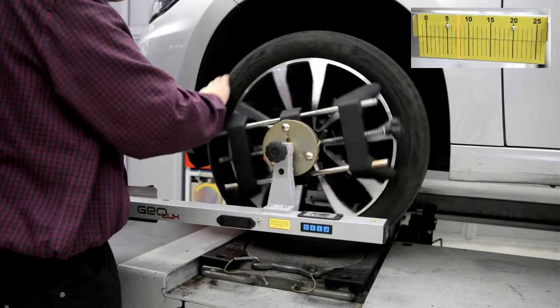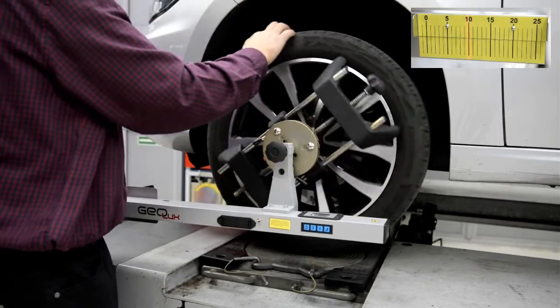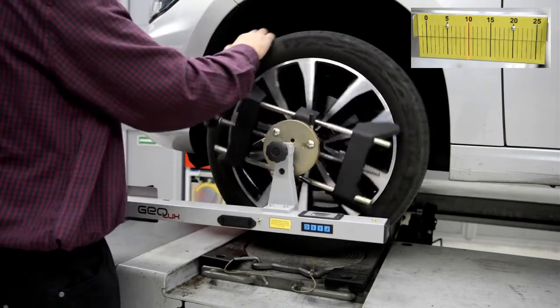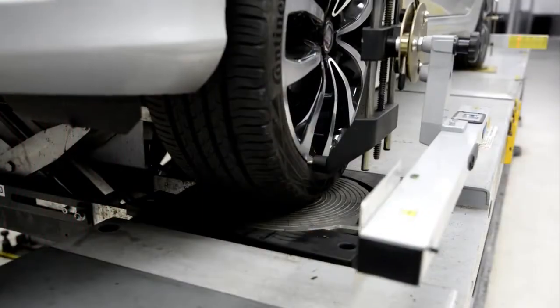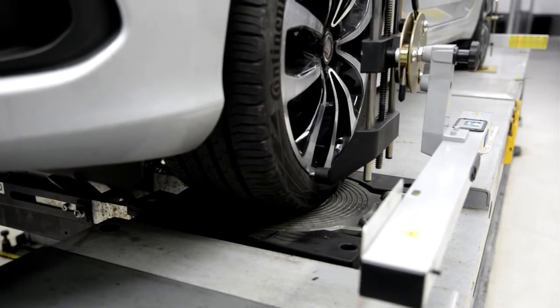After lifting the front axle and turning the wheels, we perform run-out compensation using the appropriate knobs. After lowering the front of the vehicle to the turntables, we release the stresses in the suspension.